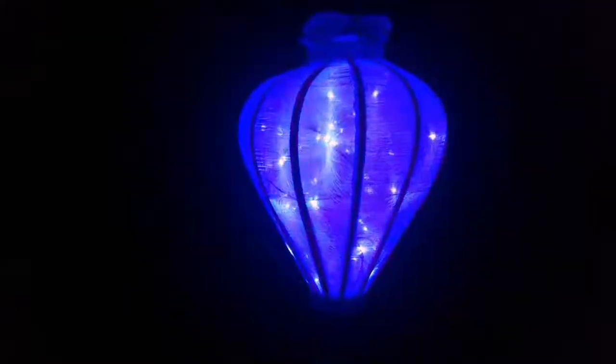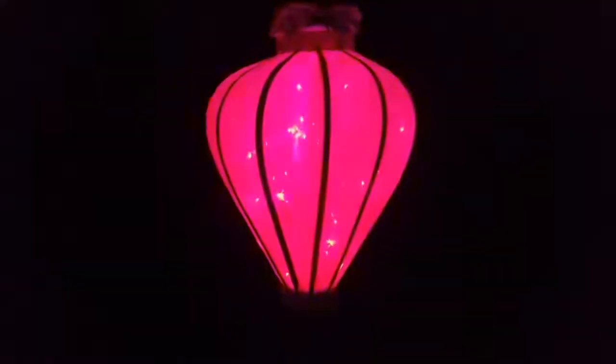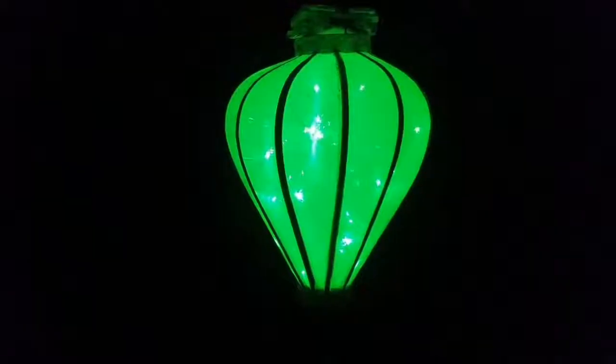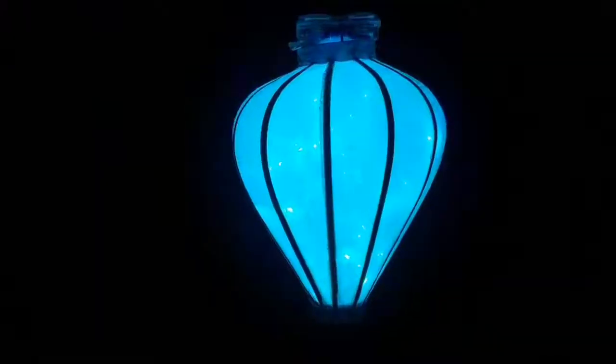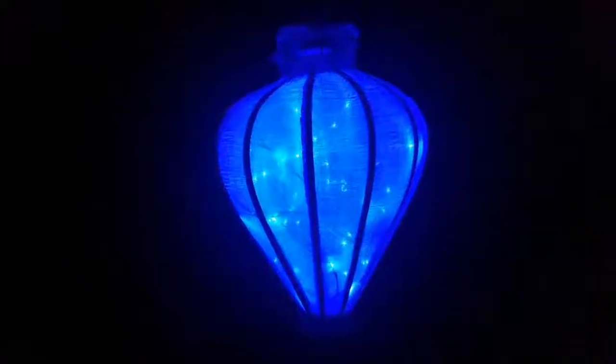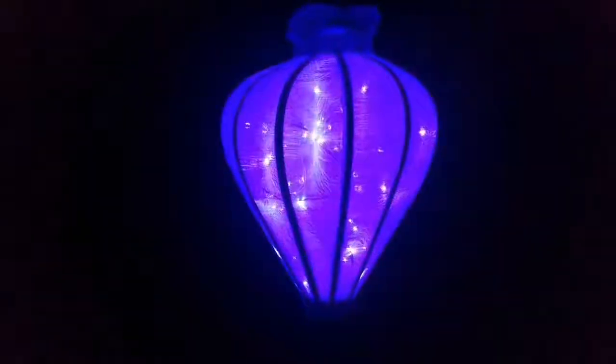Again, this option is really only functional with the white lantern. If you try to do it with the other colors, obviously the lights don't come through and the color doesn't come through as well. So the white lantern is really made for this.